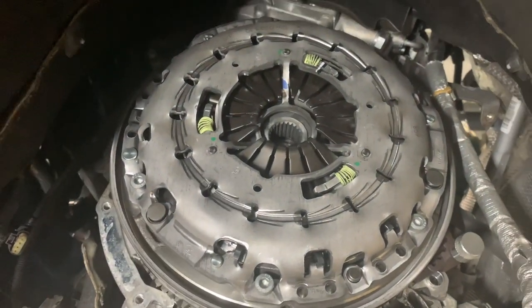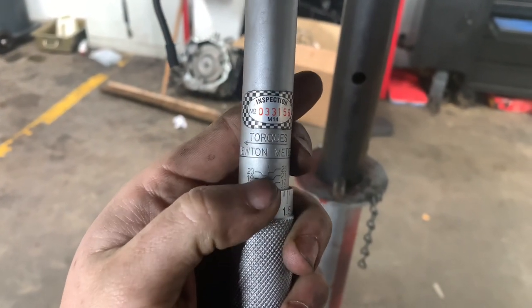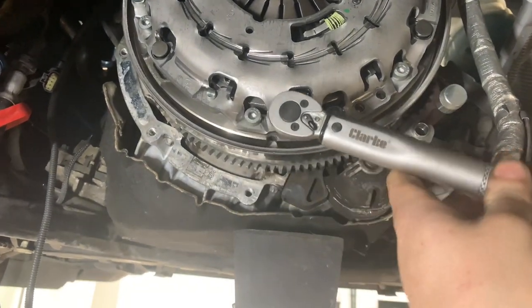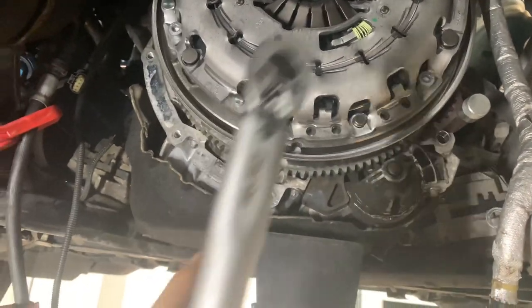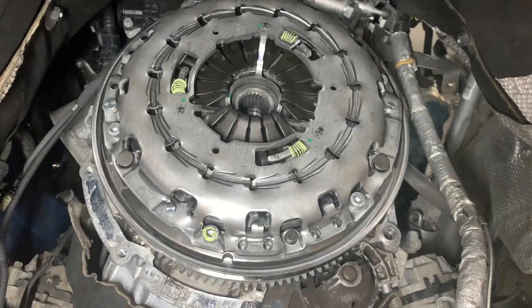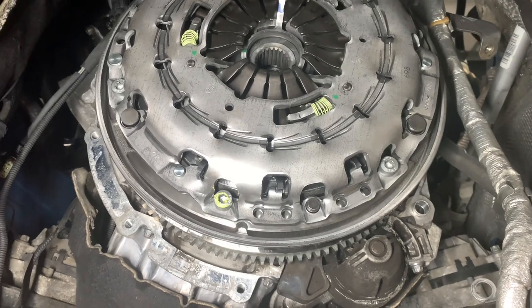We can now torque our clutch pressure plate bolts. We've got the torque wrench set to 15 newton-metres, then a 90-degree turn. We do that in the star pattern as well. That was it — clutch bolts tightened to 15 newton-metres and then 90 degrees.